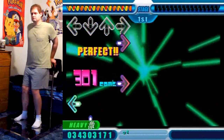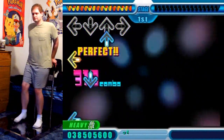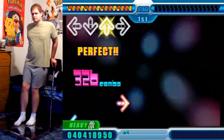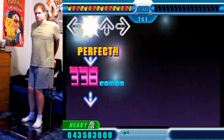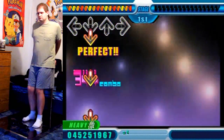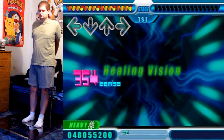In this case, I am gonna be full comboing it, which pleases me greatly. My OCD wants me to perfect full combo it, but I'm not that consistent. Maybe one day.